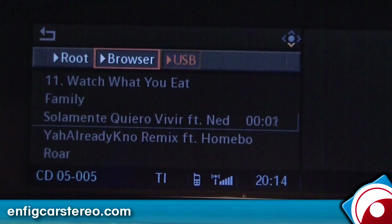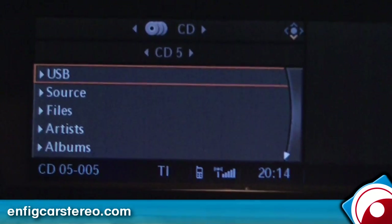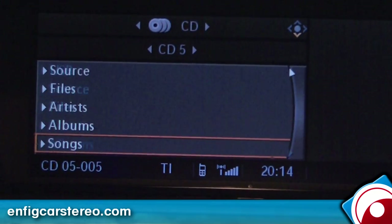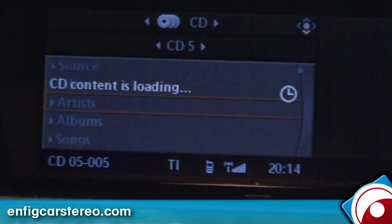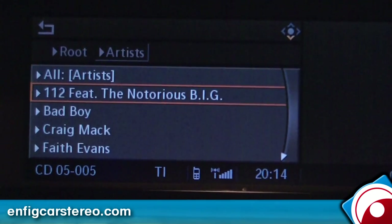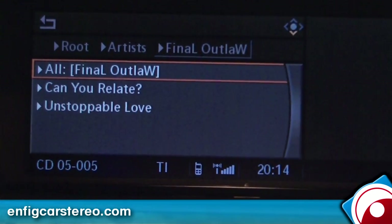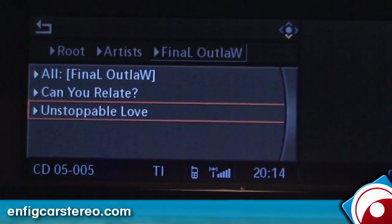Those are songs that are on here. If you go into the root, you can change your source. Now you have your files, artists, albums, and songs. So you can go through artists — Final Outlaw, an up-and-coming hip-hop artist. Now that's all his albums. Can You Relate on Unstoppable Love.